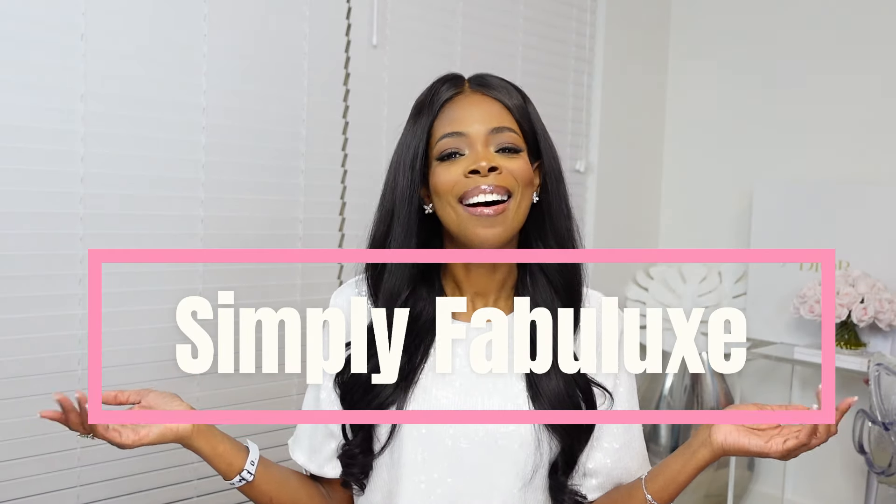Hi and welcome to my channel, Simply Fabulux. I'm Tatiana and I like to talk about luxury goods and items, a little bit of lifestyle, and I try to sprinkle in tips or advice that I've learned to share with you. For today's video I'm just going to do a quick unboxing from Graff because I just added another fine jewelry piece to my collection.